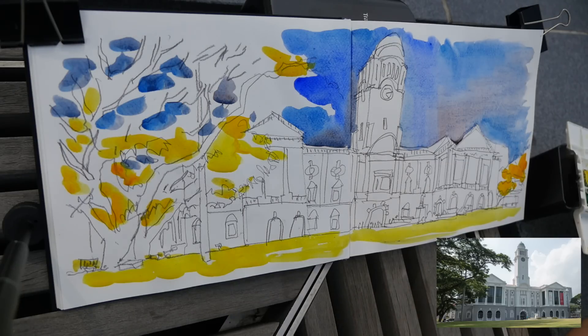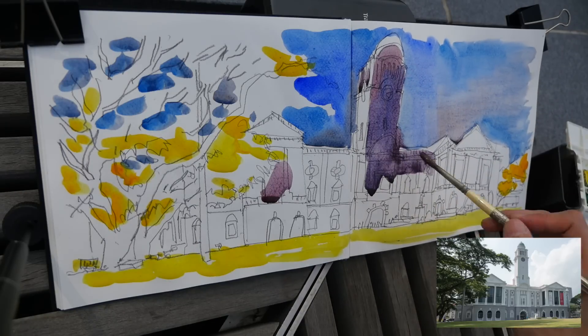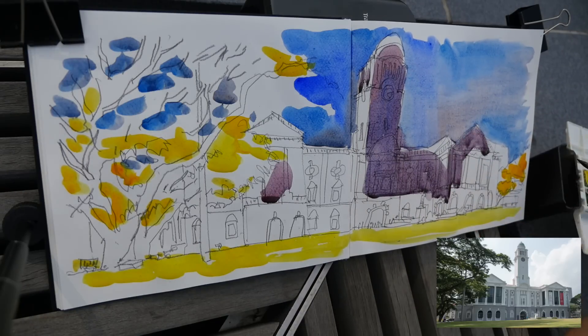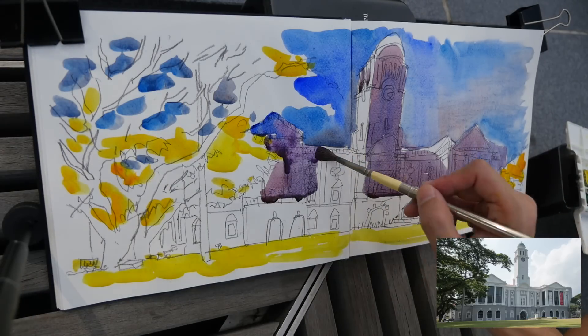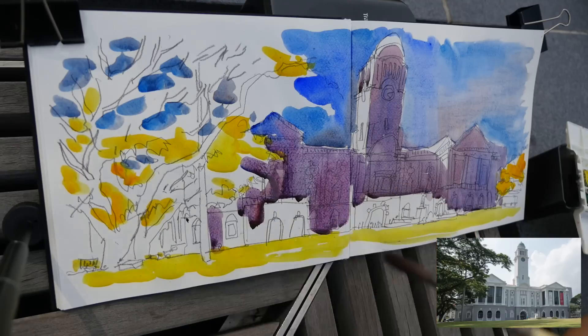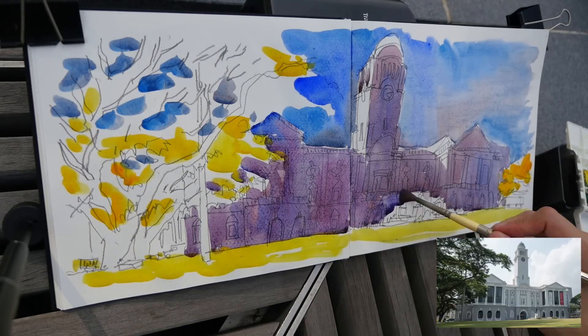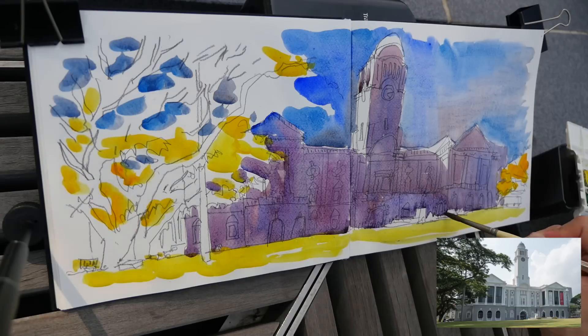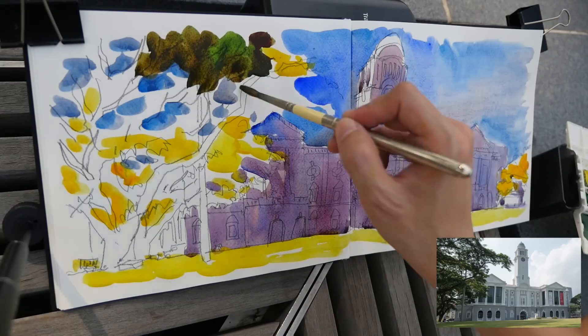I added some yellow to the leaves and also to the ground, because the field in front of the theater is actually yellow-green. Later on I'll be doing some layering, so I like the yellow to show through.